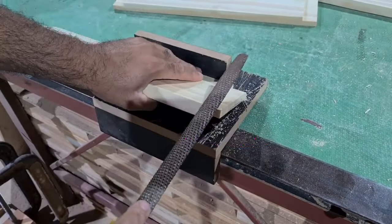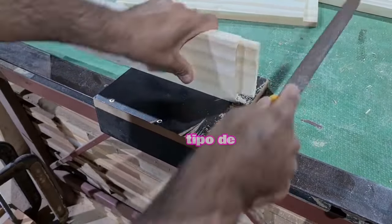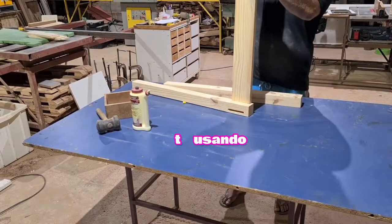Now I'm using a rasp (grossa) to make the edge of the corner of the opening. This grossa is a very old tool — my father used this type of tool a lot. Today almost nobody uses it anymore. Now I'm going to start the assembly (montage), using wood glue.